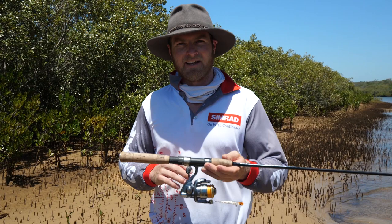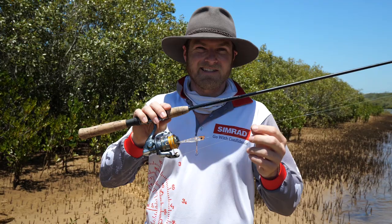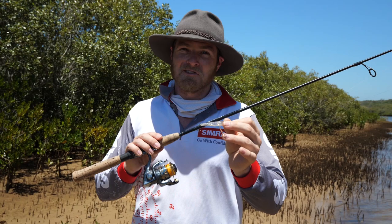Now first thing you'll notice: the gear is super super light. That's a 1000 size twin power reel, a 1-3 kilo rod, 3 pound braid, and only 6 pound leader. So ultra light gear — they're super fun once you hook up, but you need that light gear so you can cast these lures. These lures weigh about 3-4 grams, which is not much I'll tell you.